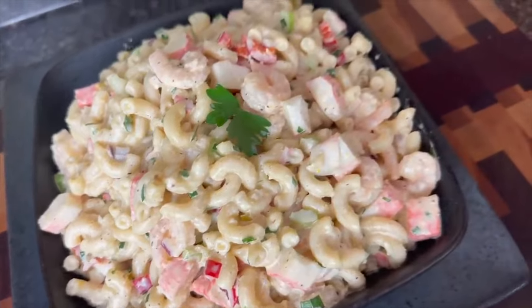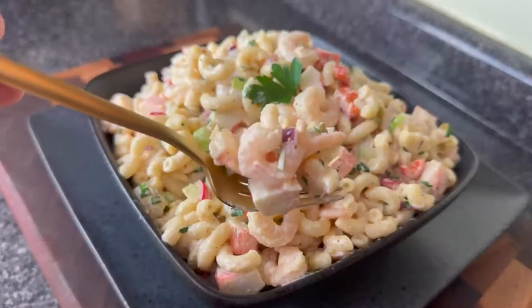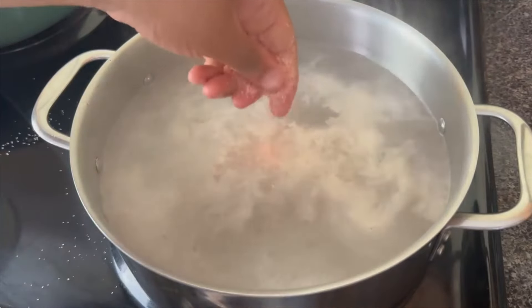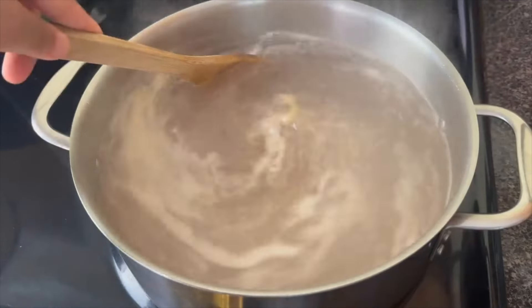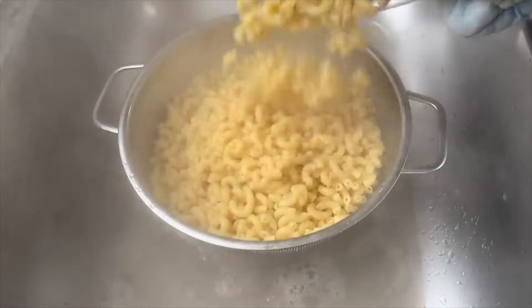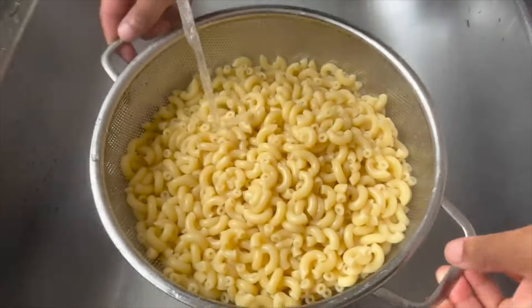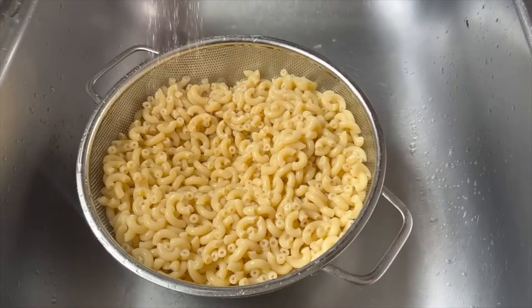Our next recipe is going to be an imitation crab meat and shrimp pasta salad, because y'all know that real crab is expensive. But if you want to use real crab, go ahead and do it. To start, we are going to boil some water and add in two shrimp bouillon cubes and some salt. I love to add the bouillon cubes because they really add a great flavor. If you don't have shrimp bouillon, you can use chicken bouillon instead. I'm going to add 12 ounces of elbow macaroni and cook it according to the package instructions. Then I am going to drain my noodles and rinse them off very well. This is a cold pasta dish, so you do indeed need the pasta to be chilly. I even like to spray on just a little bit of olive oil so that as the pasta cools, it doesn't clump together. Then I'm going to add this to a container and stick it in the fridge until it is completely cooled down.